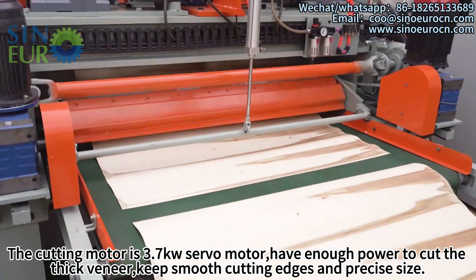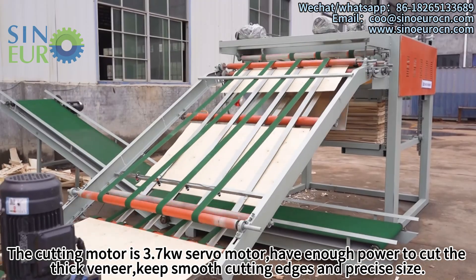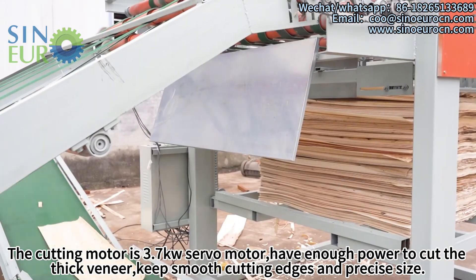The cutting motor is a SandyTQ servo motor, with enough power to cut thick veneer, keeping smooth cutting edges and precise size.